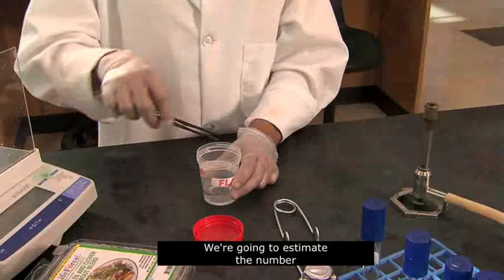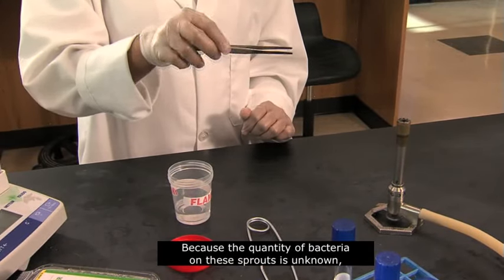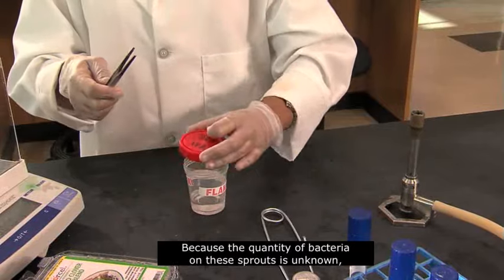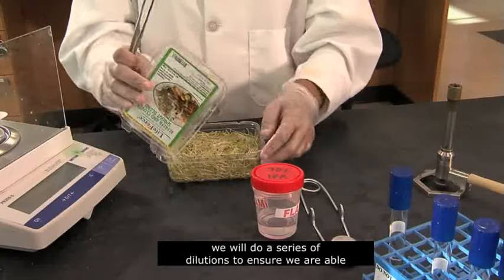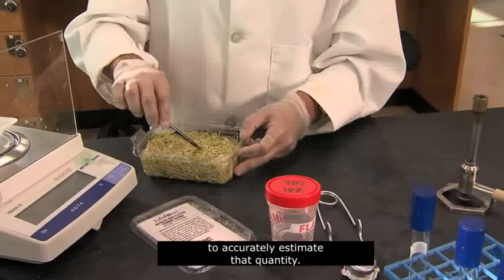We're going to estimate the number of viable bacteria on alfalfa sprouts. Because the quantity of bacteria on these sprouts is unknown, we'll do a series of dilutions to ensure we are able to accurately estimate that quantity.